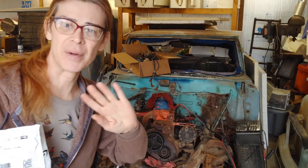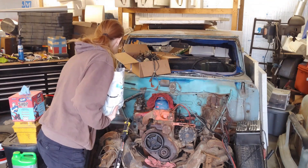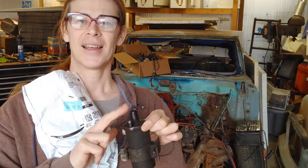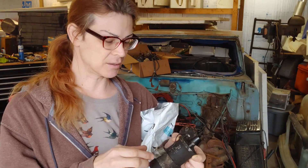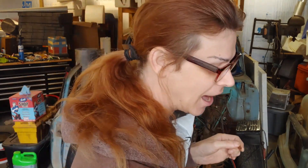We still don't have any spark. Even if it's not timed right, it should at least be popping a little bit. We got nothing. This coil here is of unknown origin — give it the little dancey dance and every once in a while it throws a really weak, anemic little spark. Long story short, this is no good.